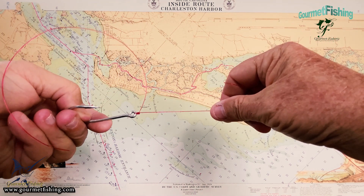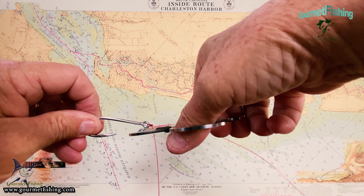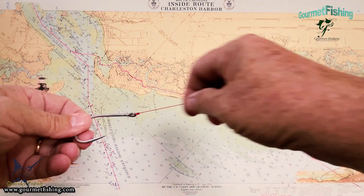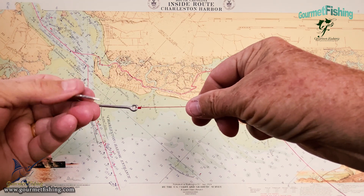Voila, there it is — simple, quick, and easy. We can take our cigar scissors and give it a little click, a little snap, a little trim. And voila, there you go. That's what we're gonna call the sling knot.